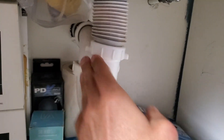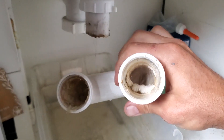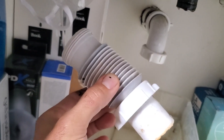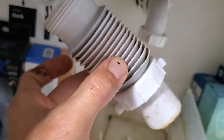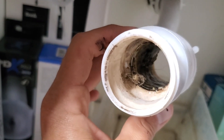Now for the drain. Funny thing is, there's plenty of space for a regular trap right here, but they still put that accordion-style flexible trap in. The reason these are not up to code is because stuff gets trapped really easily in between those little flexible grooves.